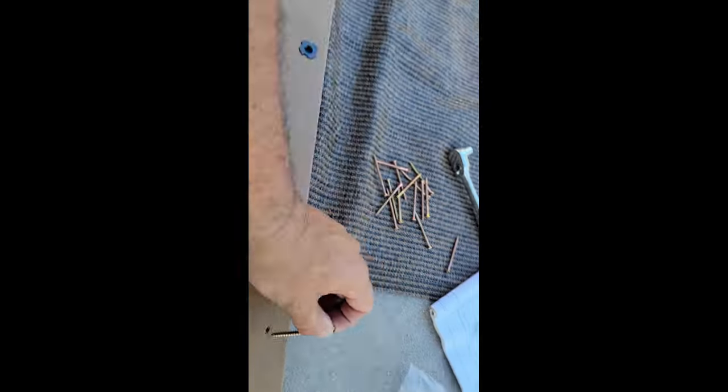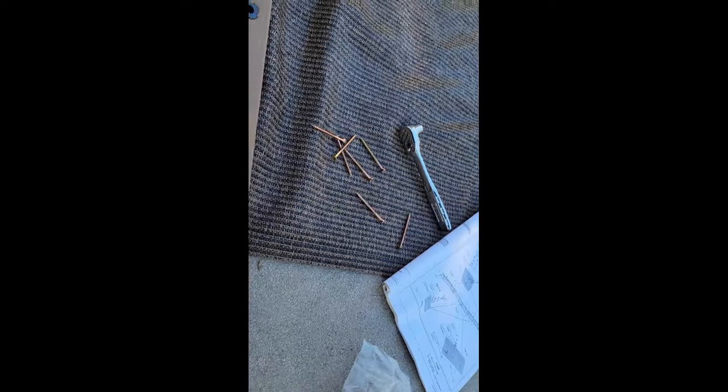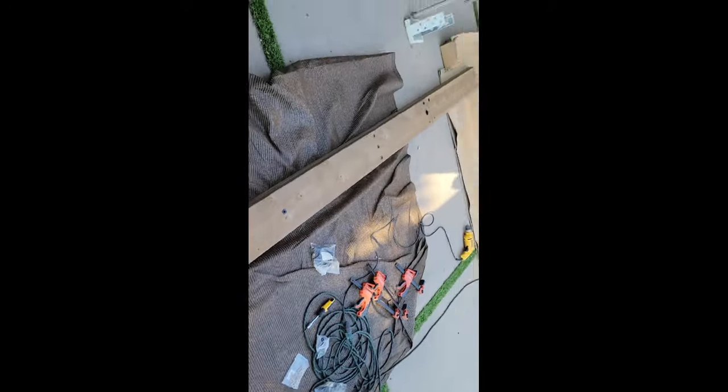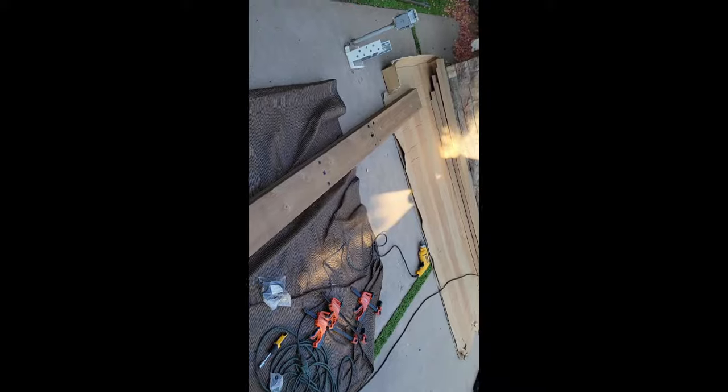Those bolts are in nice and tight. There are already pre-drilled holes for all the wood screws. This is the long beam assembly — once I put in these screws I'm done with one of the two. I'll repeat the whole process again, preferably without the mistakes, and then move on.